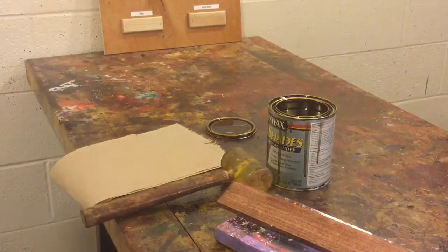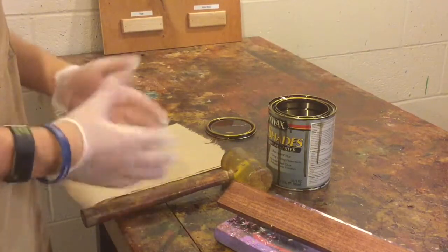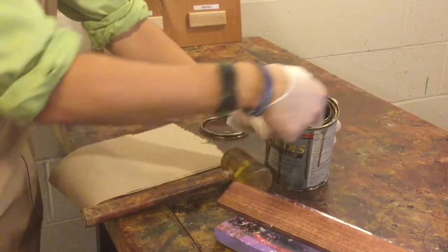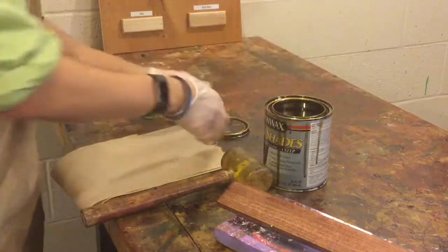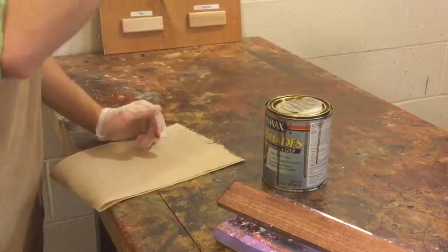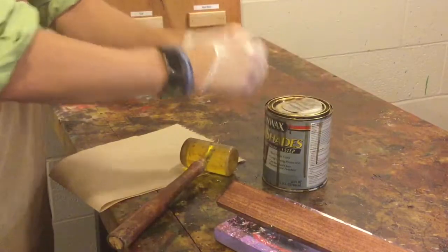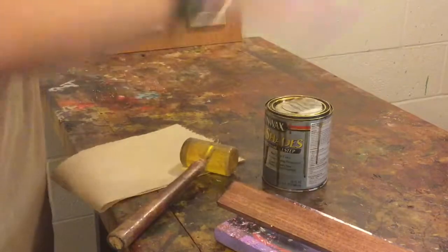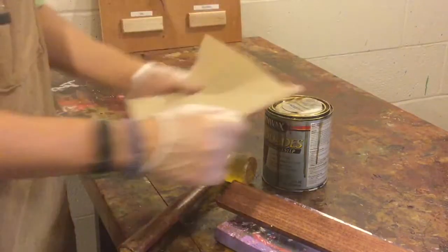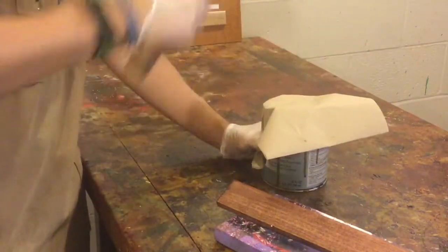Before going any further, let's do some cleanup. For closing the can: what often happens is stain and clear coat gets caught inside the little groove around the lid, and when people put the lid on top and whack it with a mallet, the force sprays and splatters the clear coat out everywhere. To prevent that, place the lid on top, then put a paper towel over that to contain any spray, and tap around the outside edge with the mallet — never directly in the center.